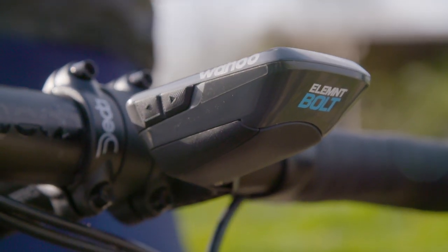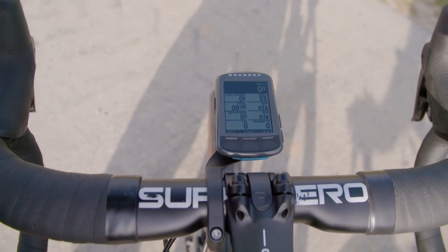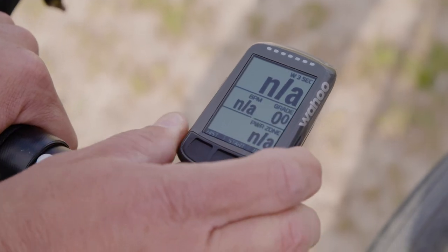The Element Bolt is the second computer from Wahoo, makers of the KICKR smart trainer. There's a lot of cool stuff going on in this small little black and white device.